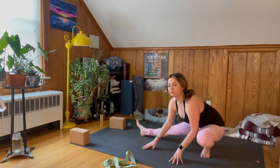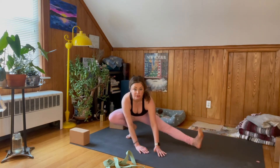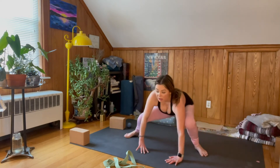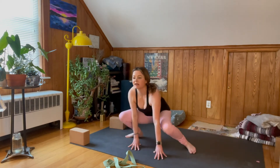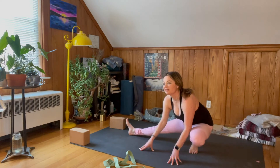If your foot doesn't come all the way flat on the ground, that's okay — you're still getting the benefits of Skandasana. Smile. You have the effects of the practice in your body, in your soul.